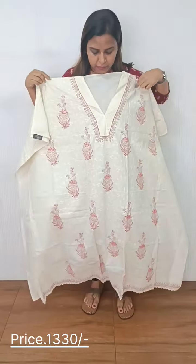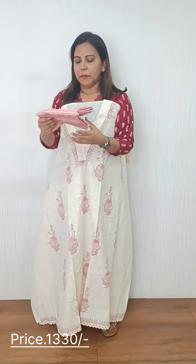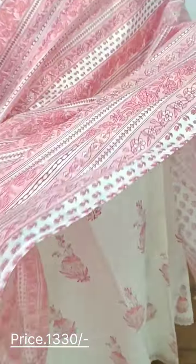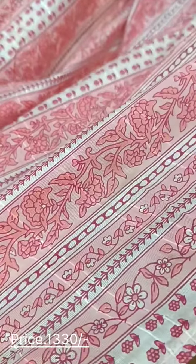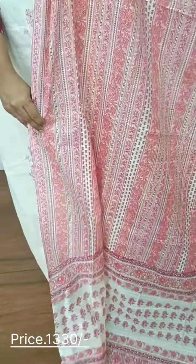We have a combination of off-white and maroonish color — this is a combination for the bottom. The bottom is cotton. We have a semi-silk fabric with different prints.